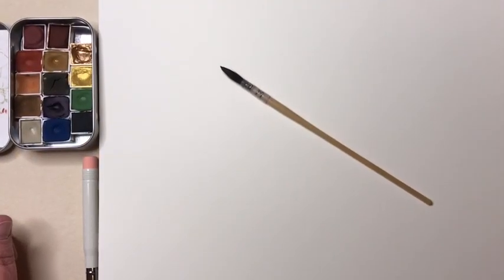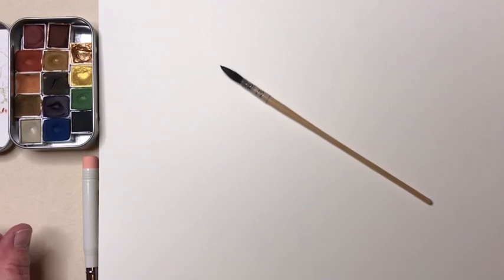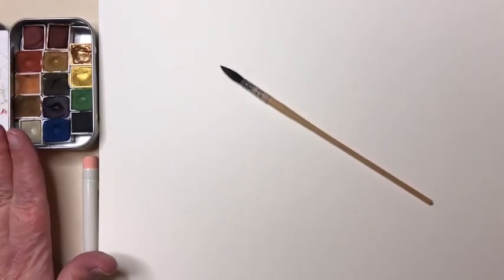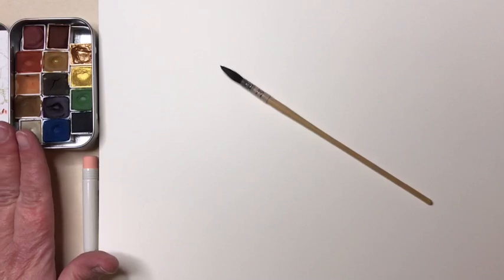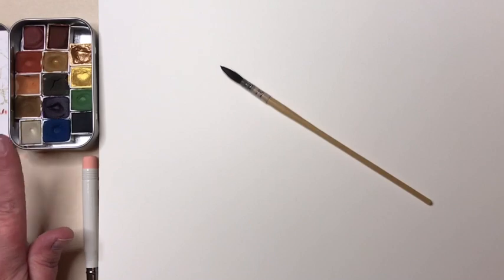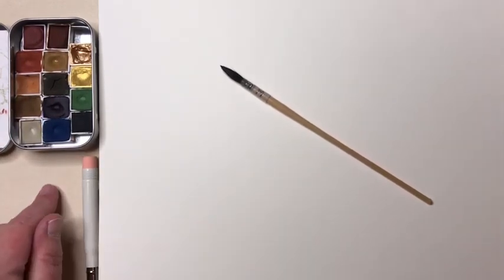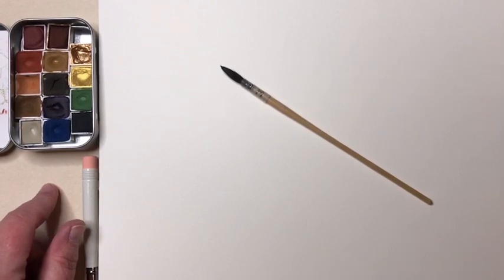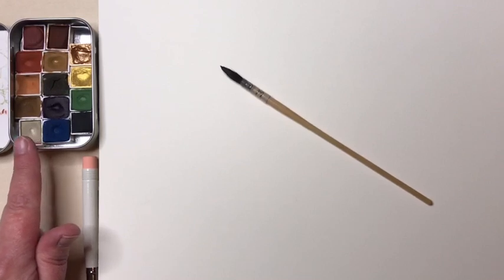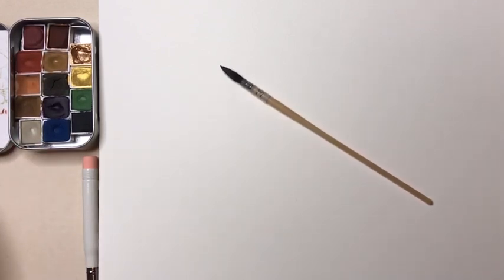Hello and welcome to Watercolor Wednesday. Today our project is going to be painting feathers, which are super fun and super easy to paint. All you need is a set of watercolors. I'm going to be using my set of Wild Thorn handcrafted watercolors — I'll leave a link to where you can purchase those in the comments below. I'll use many different colors from here, but you can use any watercolors.